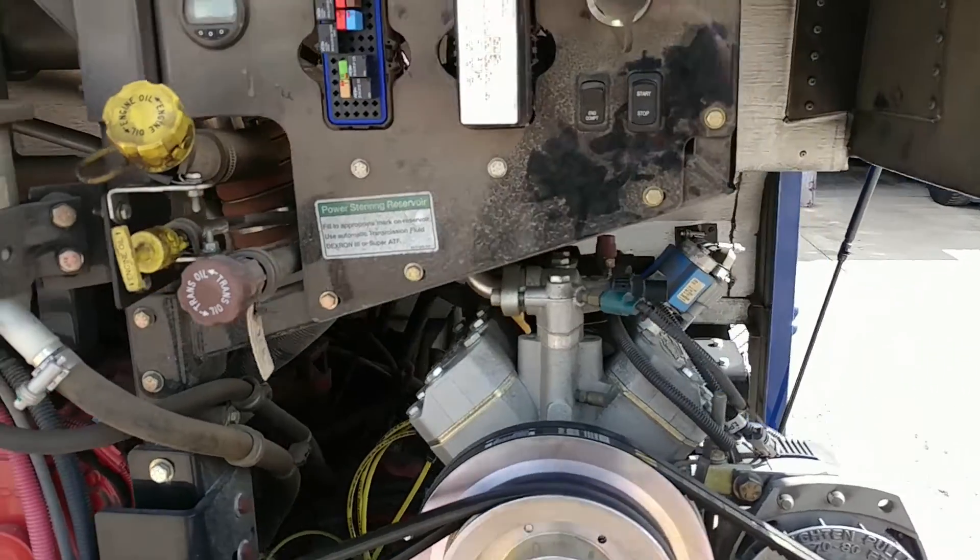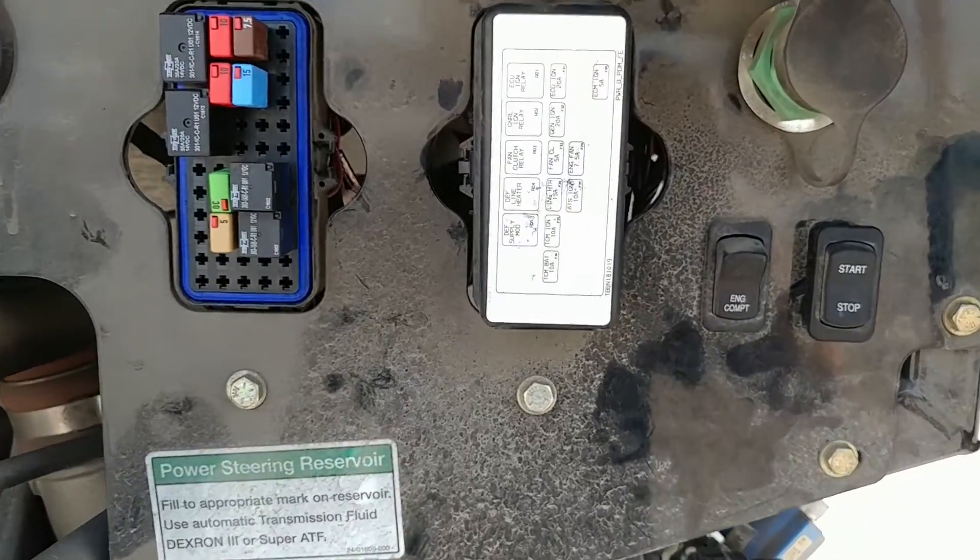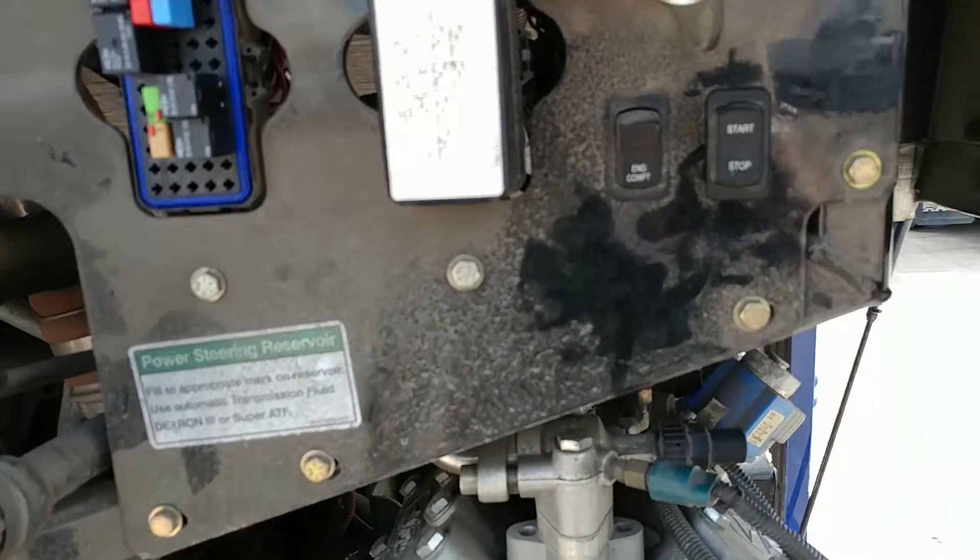Hey everyone. We've got a Thomas bus, and the customer complaint is it's a no-start. On these buses, they have a system in the back to start as well as in the front.